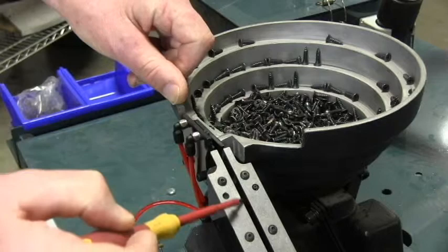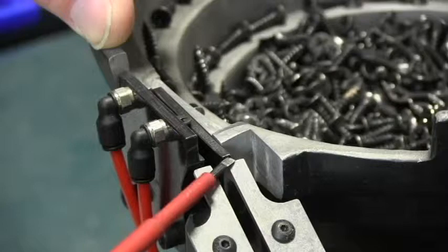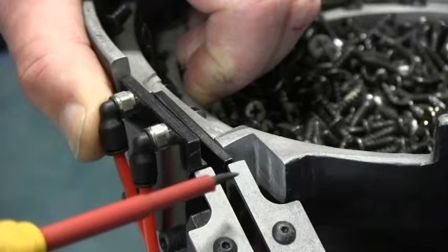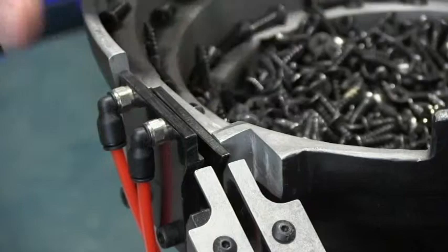From the output slide of the bowl into the ramp on the screw feeder, the spacing and height is critical. The output ramp should be just slightly below the bowl ramp, and it also needs to be very close so that the screw can fall across and transfer to the ramp. If the spacing is too close, the vibrating bowl and ramp will hit against each other, attenuating the vibrations so screws won't move as fast as they should. If the gap is too large, the screws can fall into the gap and jam up.